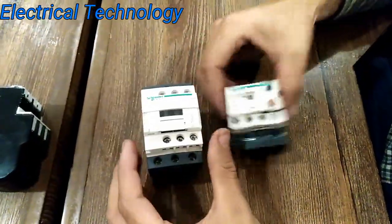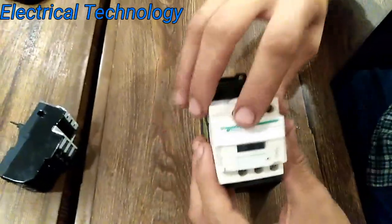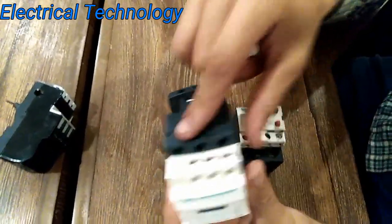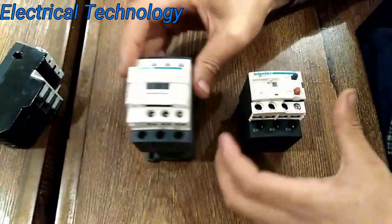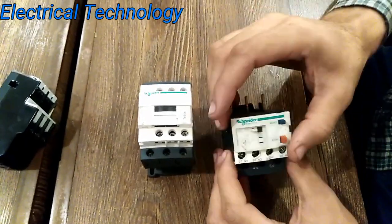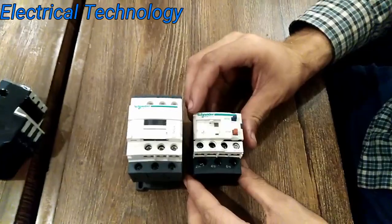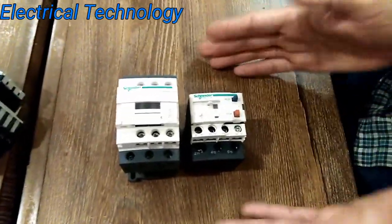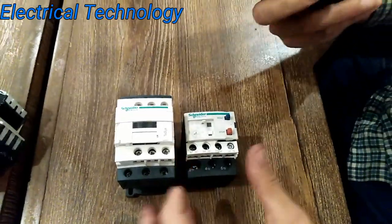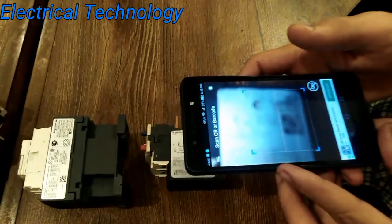Let's check our other products. This is an overload relay, and this is a Schneider Electric MC magnetic contactor — you can see 25 ampere rated current. Likewise, this is a Schneider Electric overload relay, 9 to 13 ampere. Let's scan the barcode and check whether these products are original or not. You can see their barcodes right here.